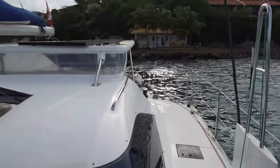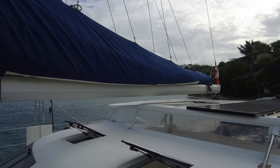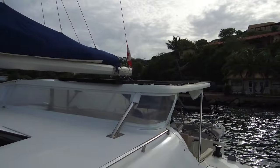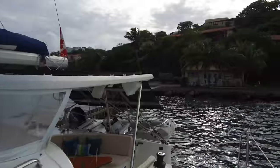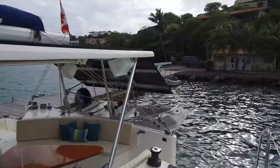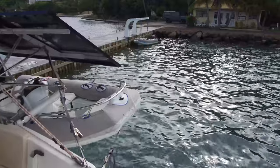We can see up here on the cabin top there's some more of that solar array. Looks good. Hull construction on this boat is fiberglass with vinyl ester resin and carbon reinforcements — very stiff hull design, very lightweight. Gives the boat a lot better performance.